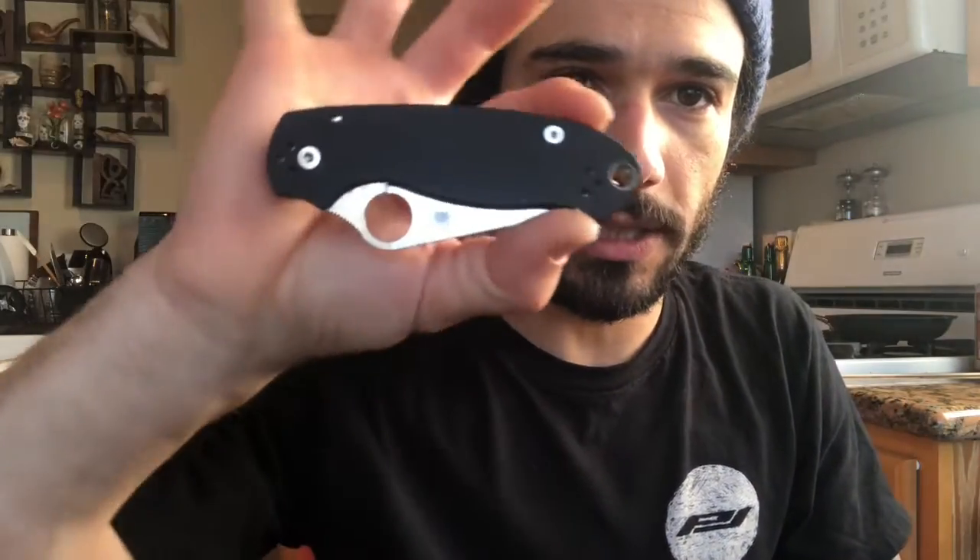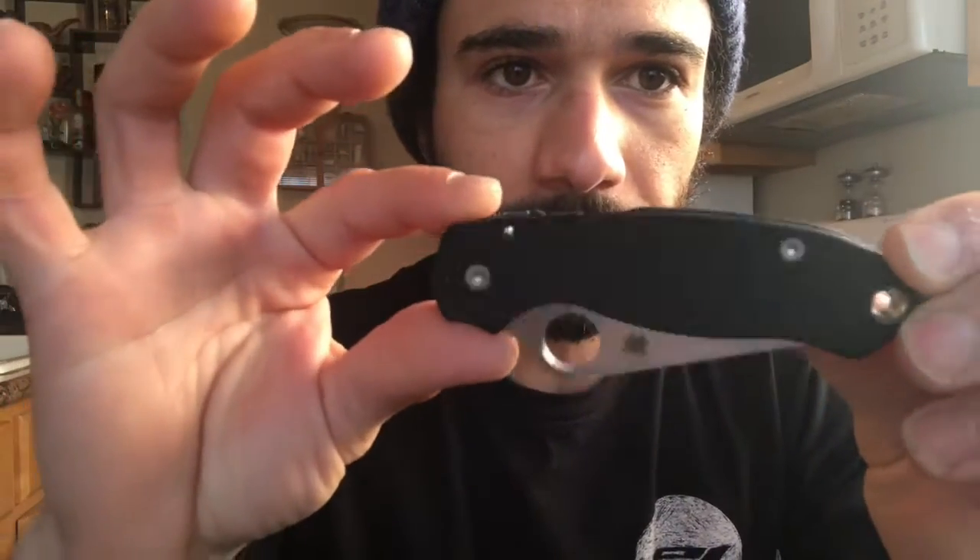When I started using the stock clip and feeling that hot spot, I was like — everyone talks about the hot spot from the deep carry, but I actually noticed that hot spot a lot more than I noticed the MXG. The Lynch clip is pretty good too — I don't notice that one either. They do this very well ergonomically. Now, this knife — this is the Knife Center exclusive Para 3 with smooth G10 and CruWear steel. I love this knife. I had the PM2 and carried that a lot, knew I loved CruWear, so I went ahead and got the Para 3.